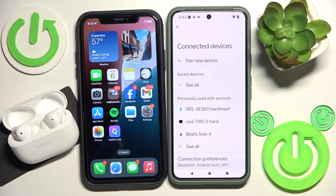Hello everybody and welcome! In this video I will show you how to enable dual connection for your headphones Realme T310.